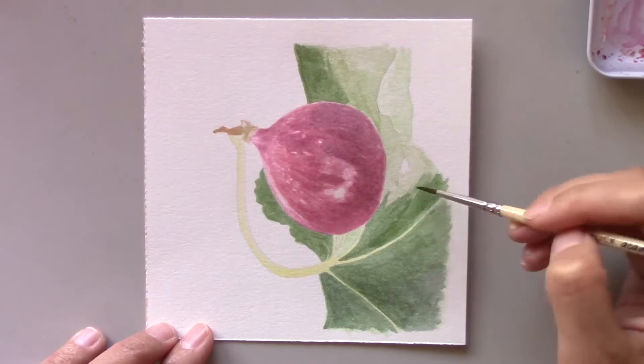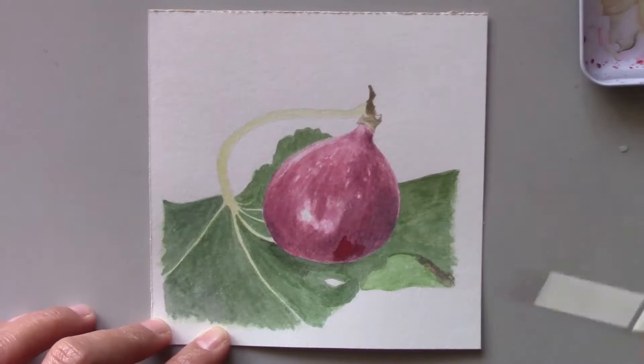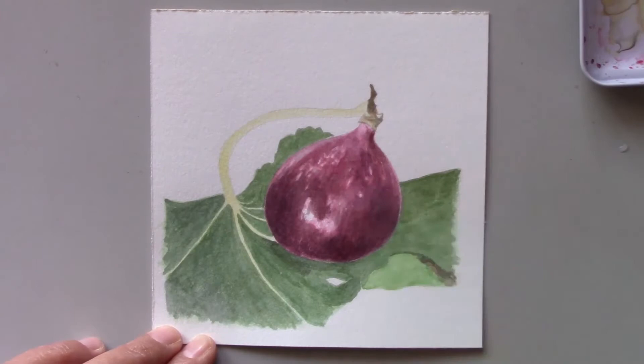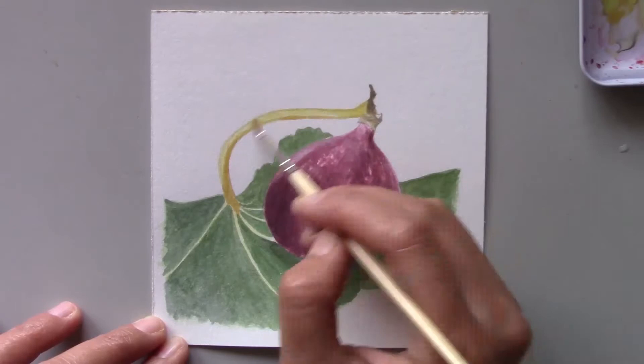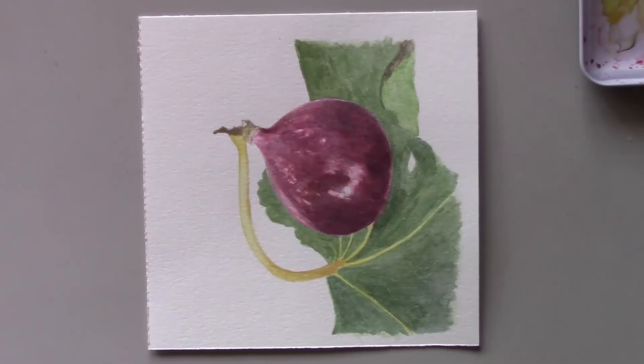Since I couldn't find dried or fresh figs easily in Malaysia, I never really learned about this interesting fruit. I'm thankful that by living here in the USA I've been exposed to many wonderful kinds of fruits. As an artist, my main priority is finding as many interesting subjects as I can to paint.